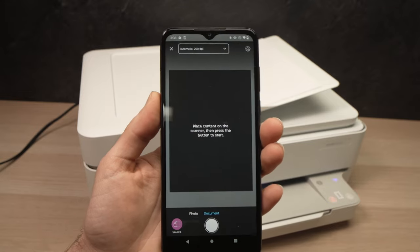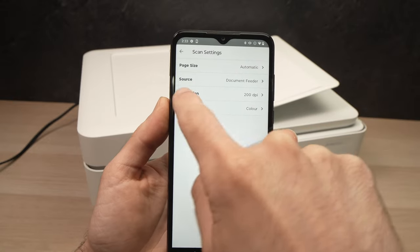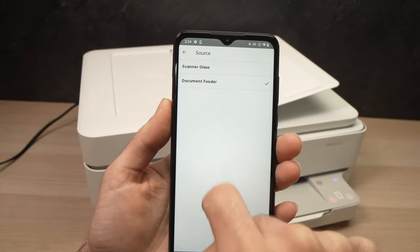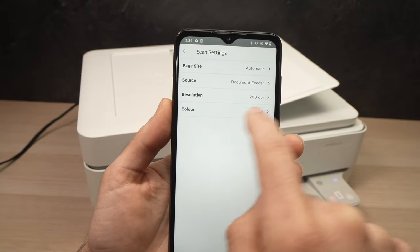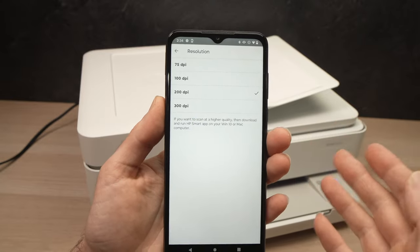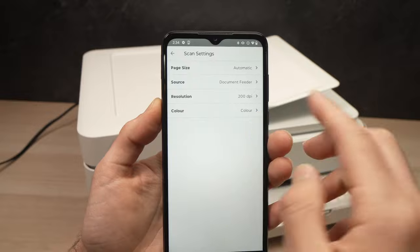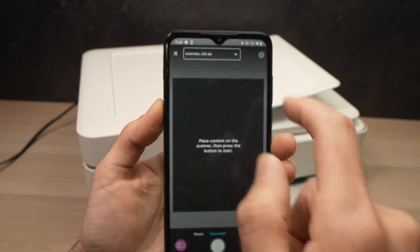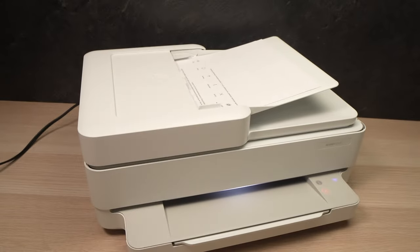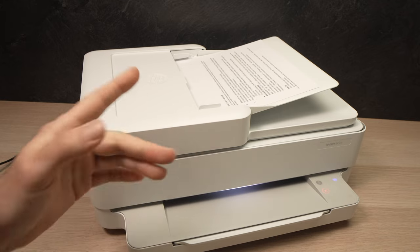From there, tap the top panel and make sure that under Source, 'Document Feeder' is selected — tap on it if not. If you're scanning pictures, I recommend you tap on Resolution and select 300 DPI for more detail. You can also select whether you want the scan in color or black and white. Once you're ready, press the white button and wait — the printer will take each page one by one. Don't touch anything until it's done.